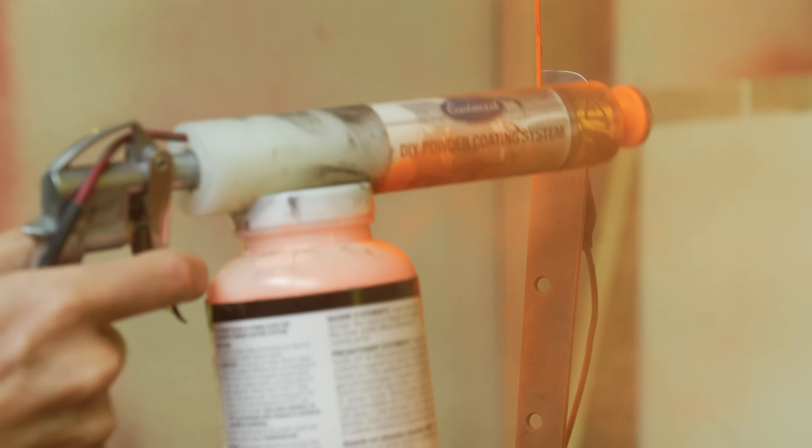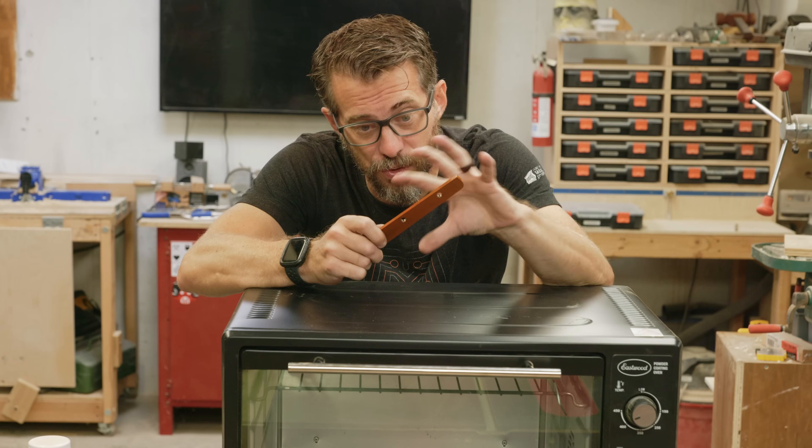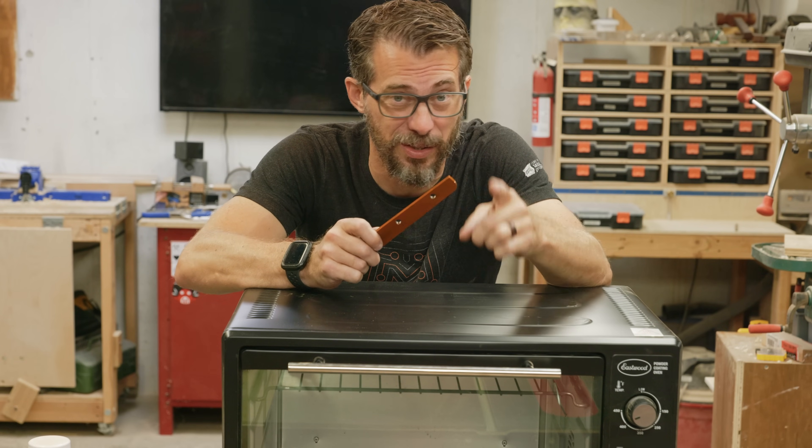Hey, I'm Bobby and I like to make stuff. Powder coating is pretty cool. Basically you spray statically charged powder at something and it kind of sticks to it. Then you take that thing and put it in an oven that you're not going to use for food. While it's in there, the heat fuses all of that powder into a single coating on the outside of the object, which looks really cool but is also way stronger than paint.